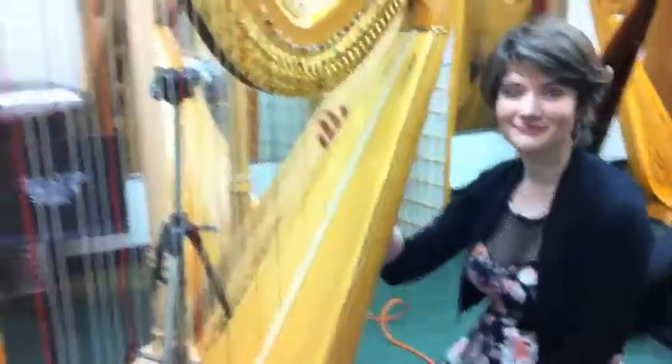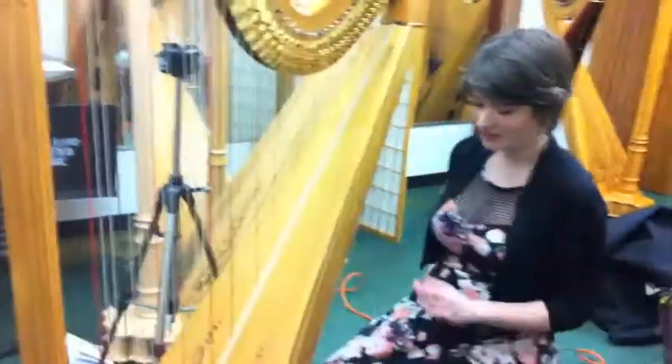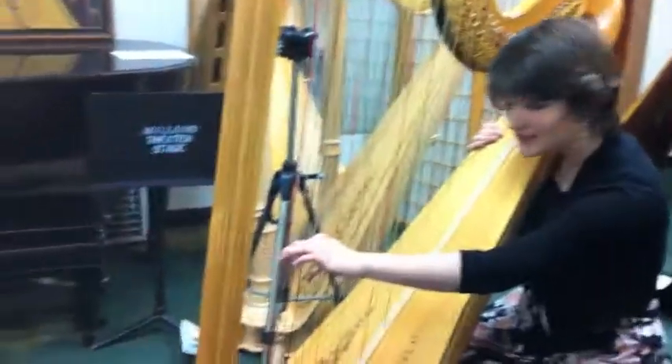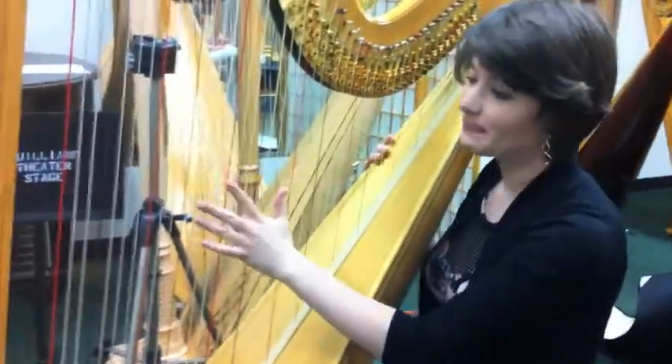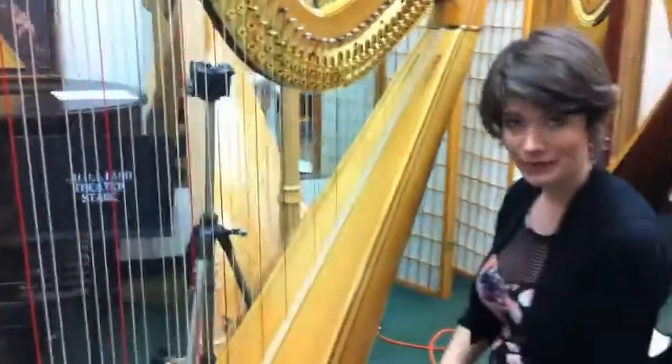Why don't you tell us a little bit about your instrument and just walk us through it. So there are 47 strings ranging from a C on the bottom all the way up to a G on top. They are made out of gut strings up here and then the base wires are made out of metal. There are seven pedals, one for each scale.